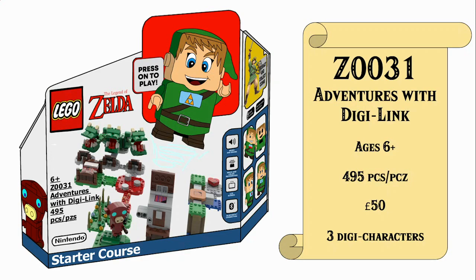So the next five weeks we'll be taking a look at five Adventures with DigiLink starter sets and expansion sets and power-up packs all related around the figure, and a lot of effort has gone into these sets so if you consider subscribing if you enjoy that would be much appreciated.